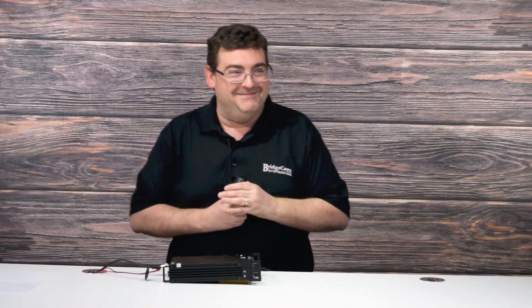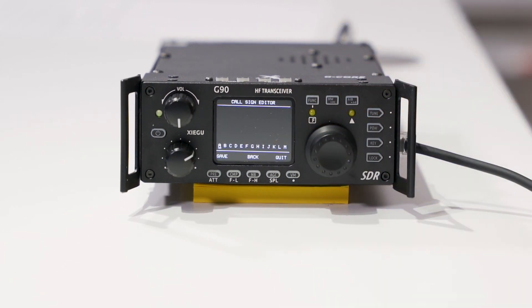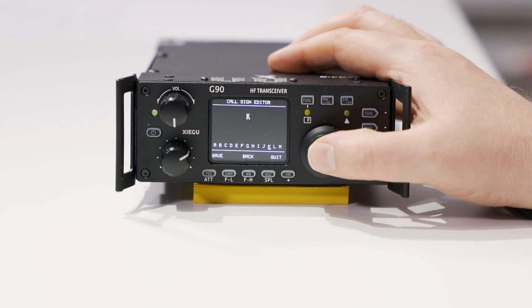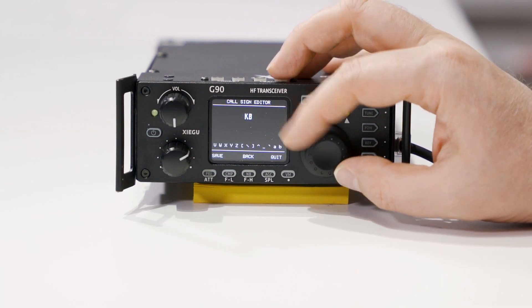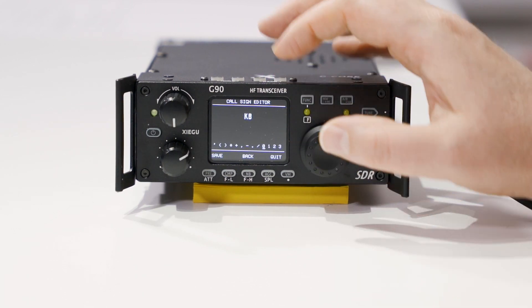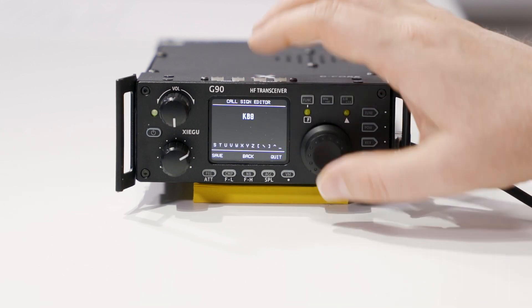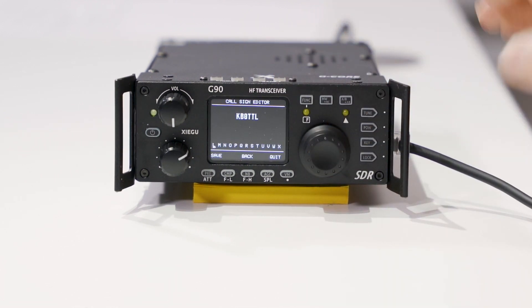Since this is an initialization video, let's go ahead and show you how to truly make this radio yours — let's go ahead and name your radio. Get a long press on VM down here on the bottom. Here we are — we can put in our startup screen and we can put in our call sign. Go ahead and select using our knob and push in: K, B, zero, T, T, L. And if I go ahead and hit save...